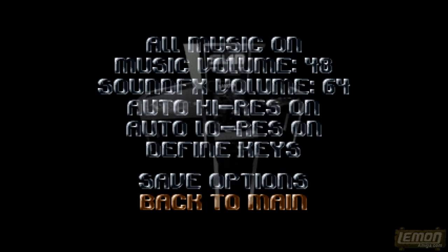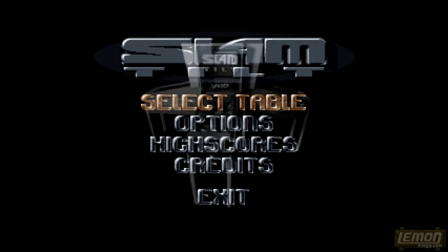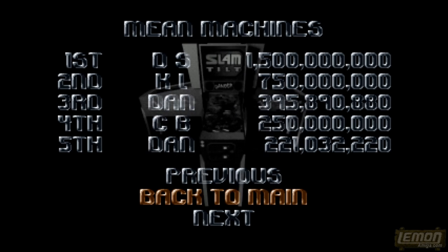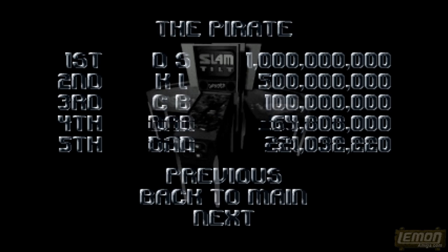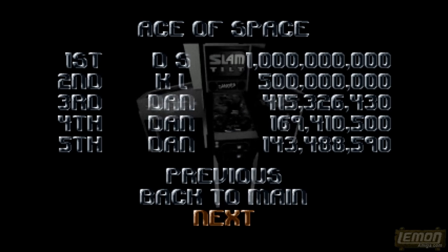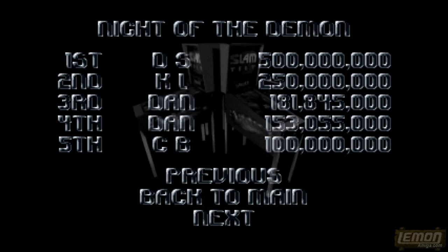Among the options, you can turn on auto high-res, which will switch to high resolution during a multi-ball session. You can also press the space bar to switch between high and low resolutions. You can check out the high scores from the main menu — I've had a bit of a go, with almost 64 million on the Pirates, which is pathetic, and slightly higher scores on the other tables.